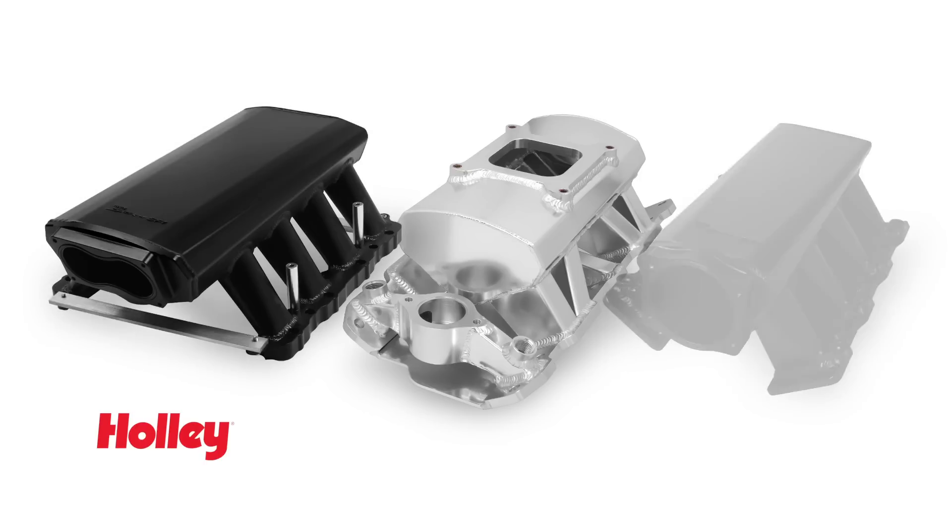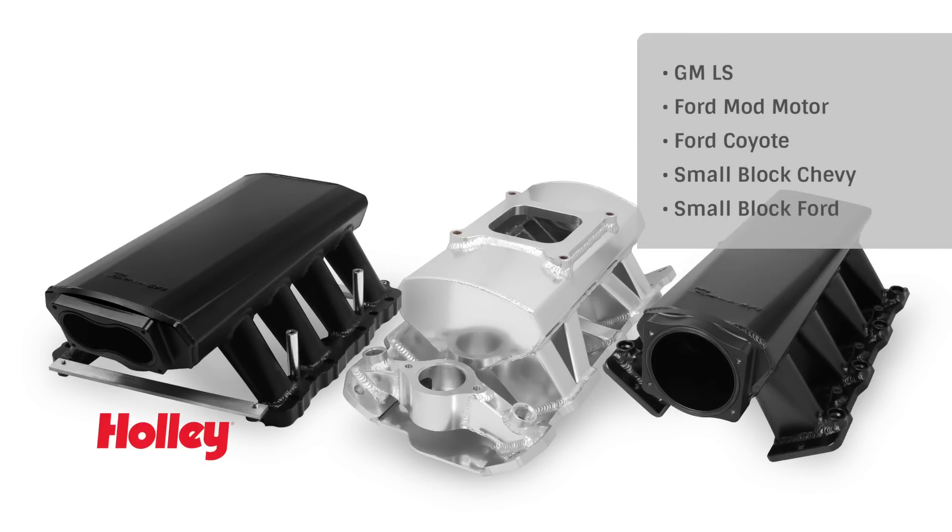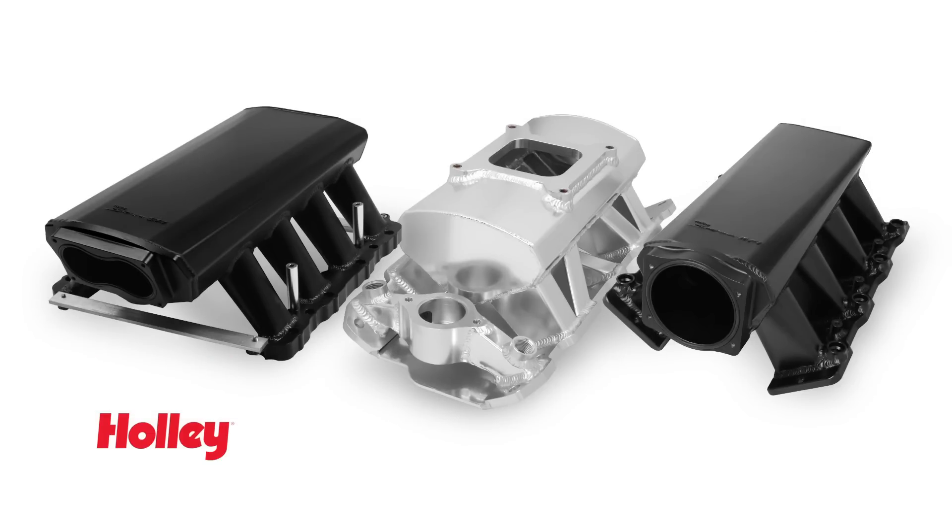Choose from carbureted and EFI versions designed to fit the popular GM LS, Ford Mod Motor, Small Block Chevy and Small Block Ford engines. Whether you're a Ford or a Chevy owner, with over 45 different variations, Sniper has an affordable intake for you.